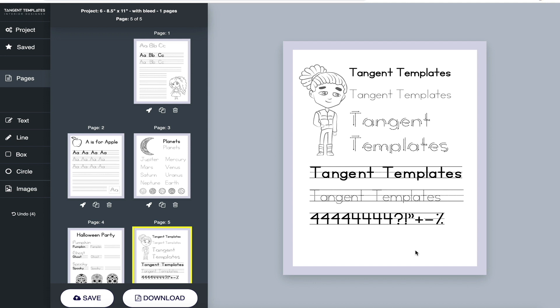We know you've been sending us so many suggestions, feedback, and things you want to see, and we're working super hard on it. We have a lot more things to come with Tangent Templates, and we really appreciate the support. Stay in touch with us at support@tangent.rocks if you have any feedback, comments, or ideas. We are listening — hope you have a great time with this. Bye!